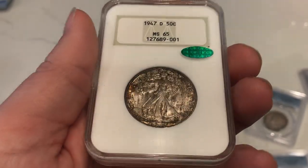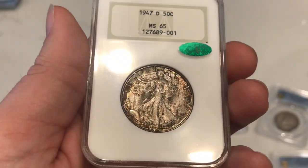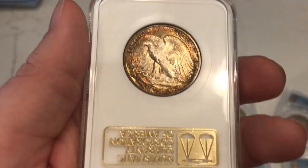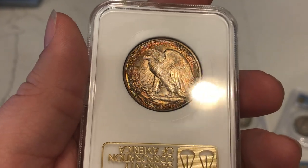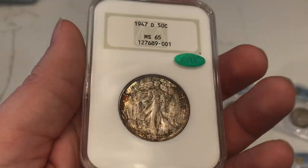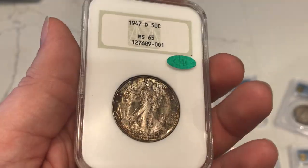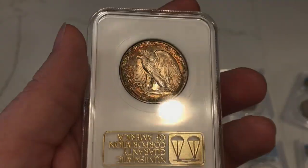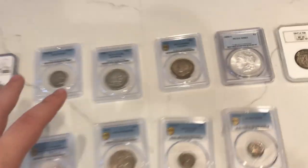The last coin I want to show you today is a 1947 Denver Walking Liberty half dollar. It has some crusty toning on the obverse, it is CAC approved, and it's in a thicker older holder. When you flip it over — this is kind of why I bought it — there are some beautiful rainbow tones right by 'United States' and to the left of the coin. Walkers are pretty hard to find with toning, so whenever I can get my hands on something like this I want to offer it to you guys.